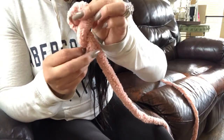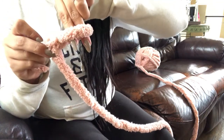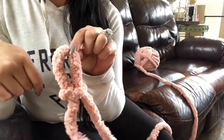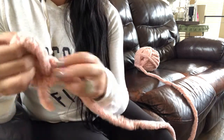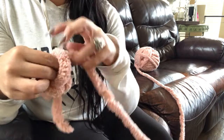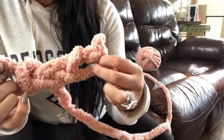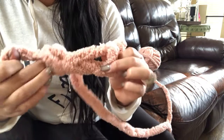You're going to twist, and then you are going to stick your fingers through that loop and pull the working string. It should look just like this. You want to pull through three times, so I'm going to stick my finger through — there's one, there's two, and there's three.